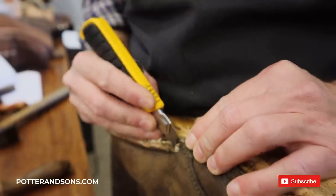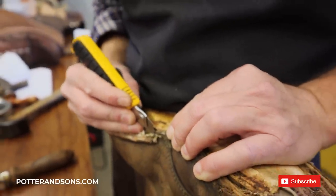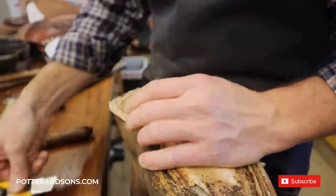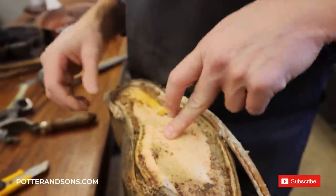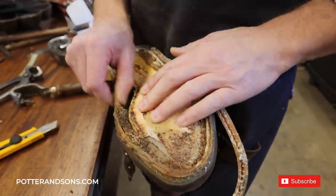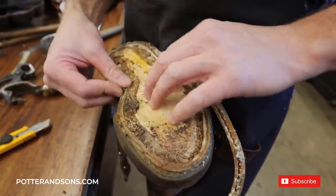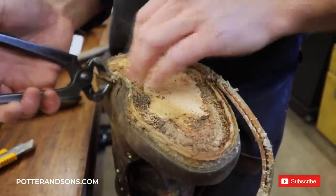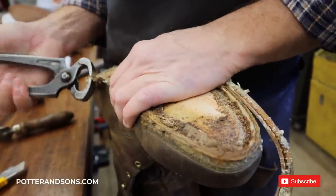My thoughts initially on these boots: one, we're replacing this welt because they use a rubber welt — not a fan of rubber welts. And also, the insole on this — you can see the gimming has come off of it. So we're going to have to re-glue this just to put another welt on. So, insole and the welt — not a fan of either.